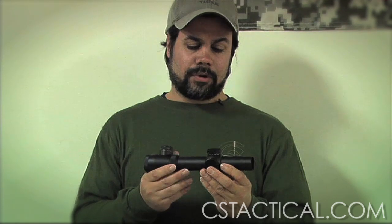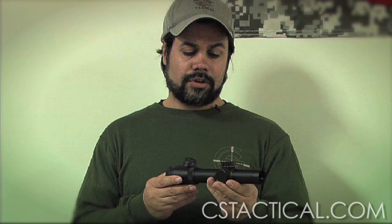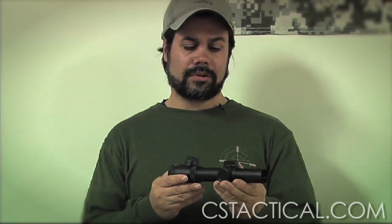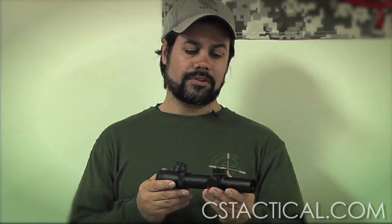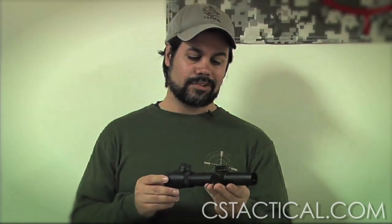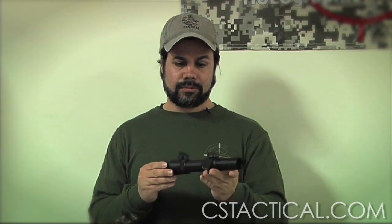What you're looking for in a 1.5 to 5 up to a 1.5 to 8 is for shots you're going to encounter from typically around 50 to 100 yards all the way out to 600 or 700 yards. Again, these work well for hunting situations, and the designated marksman — especially in a military environment — would find them great.